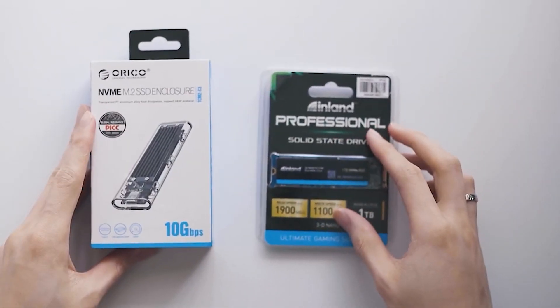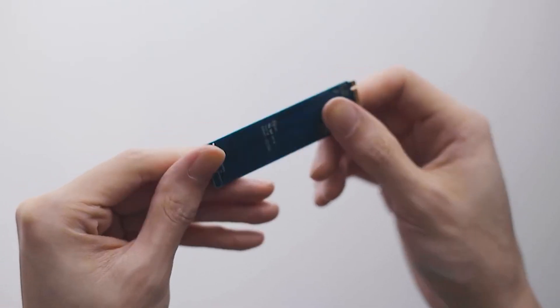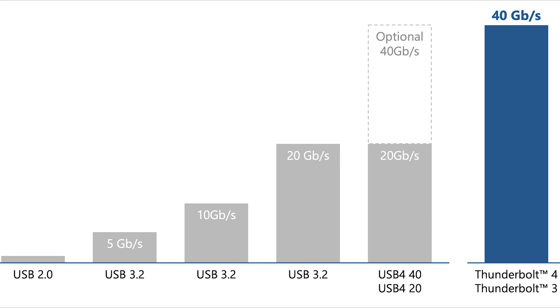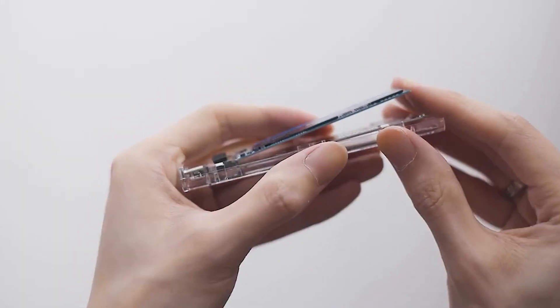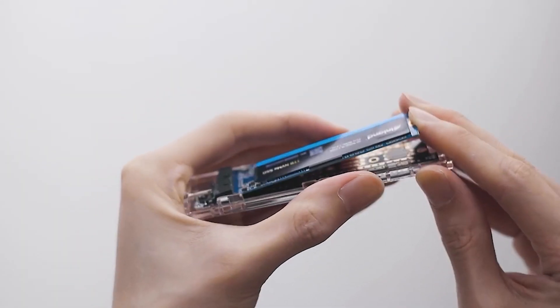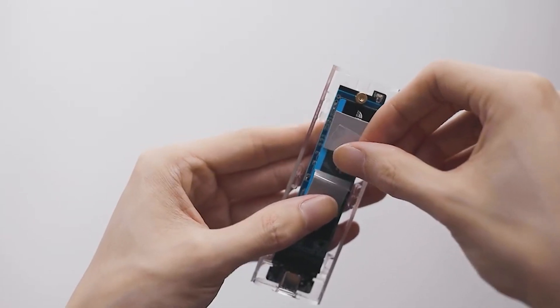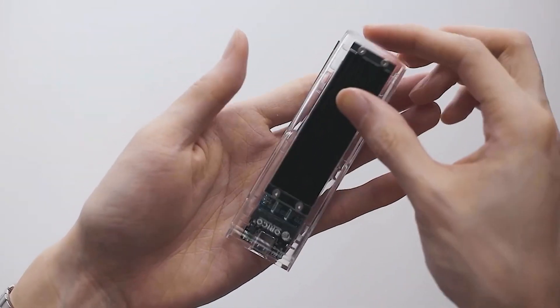What you're going to need is to buy an NVMe SSD, preferably with a high speed, along with an enclosure for it. When choosing your enclosure, make sure you find something that is Thunderbolt 3 compatible, as it can support up to 40 gigabytes per second speed, allowing you to take the most advantage of your drive.